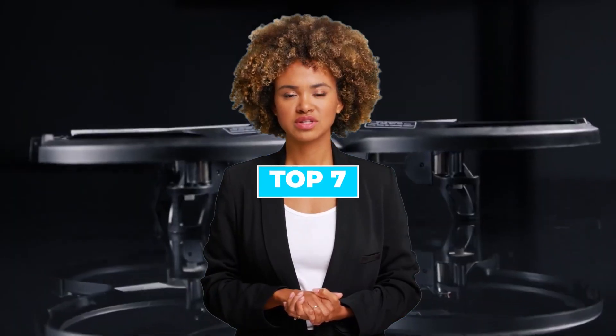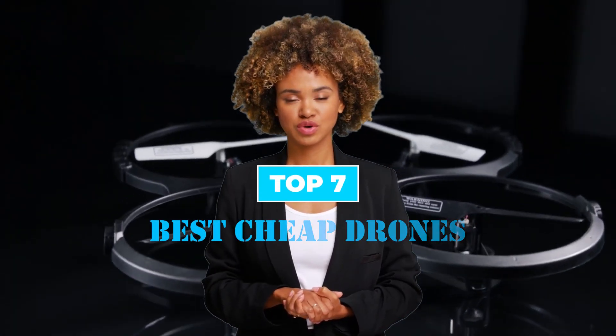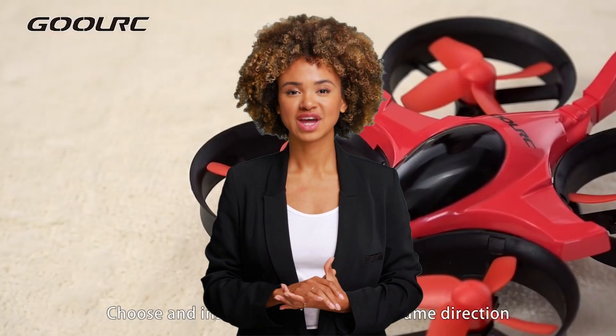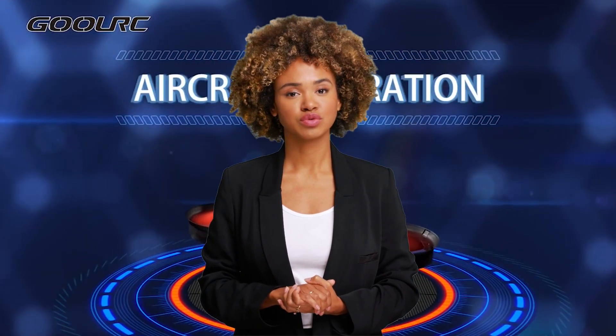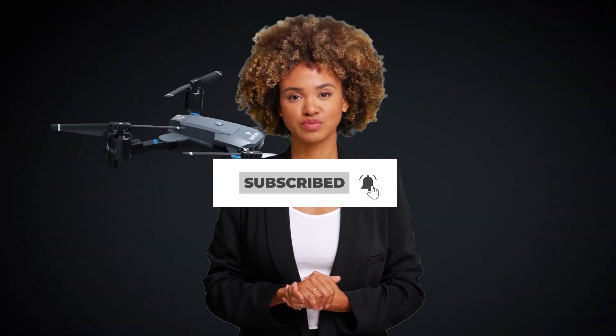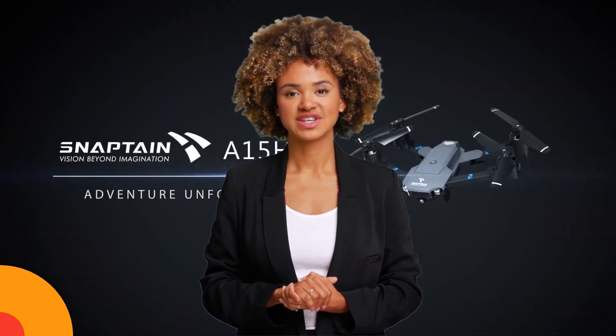Today we are going to discuss the top 7 best cheap drones available in the market. Through extensive research, we have tested dozens of products and bring the top 7 best cheap drones for you. For prices of these cheap drones, check the links in the description below. Subscribe to this channel and press the bell icon to support our efforts. Let's get started.